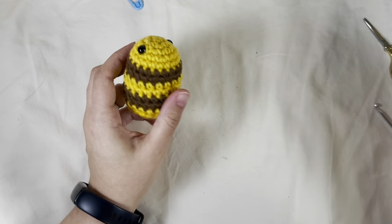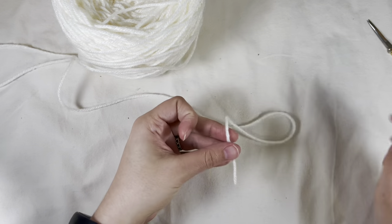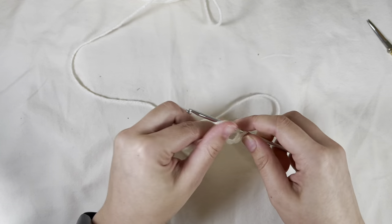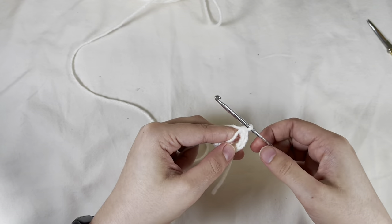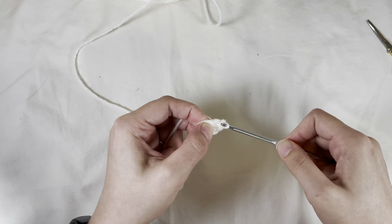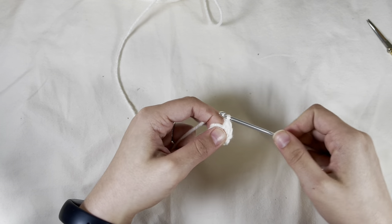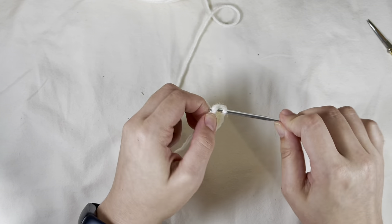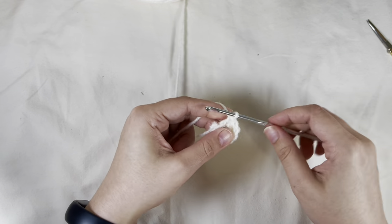I'm going to go and get the cream yarn because I forgot it for the wings. Now we're going to make two wings. So this is the wing pattern: start with a magic ring, chain one, single crochet five times — one, two, three, four, five — then increase in each stitch for a total of ten: one through ten.